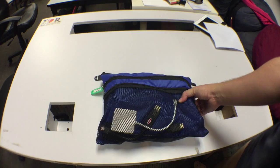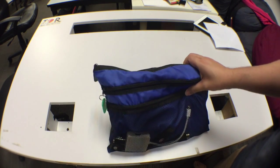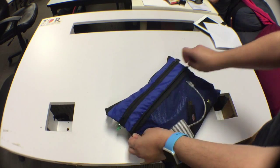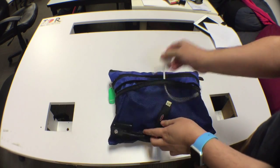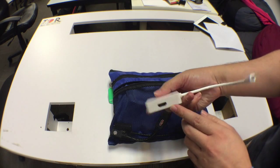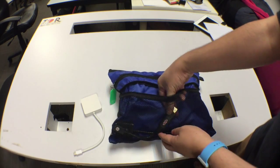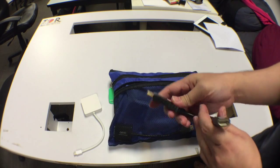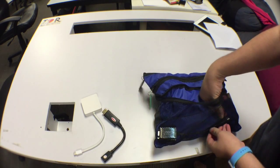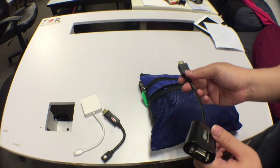This is the blue pouch for all the cables, filled with three zipper compartments. The first zipper compartment contains all our adapter cables: the mini DisplayPort to HDMI, mostly for Macs; DisplayPort to HDMI; and the last one, HDMI to VGA, which is used for locations where there's no HDMI projector.